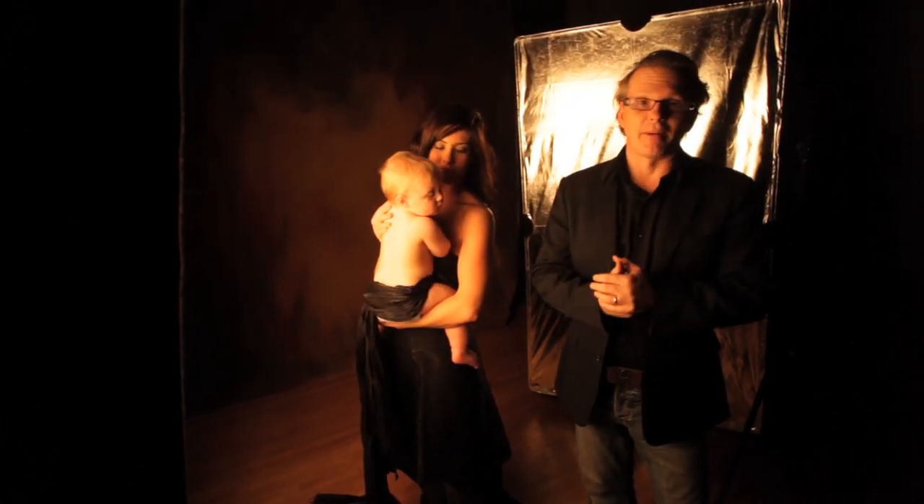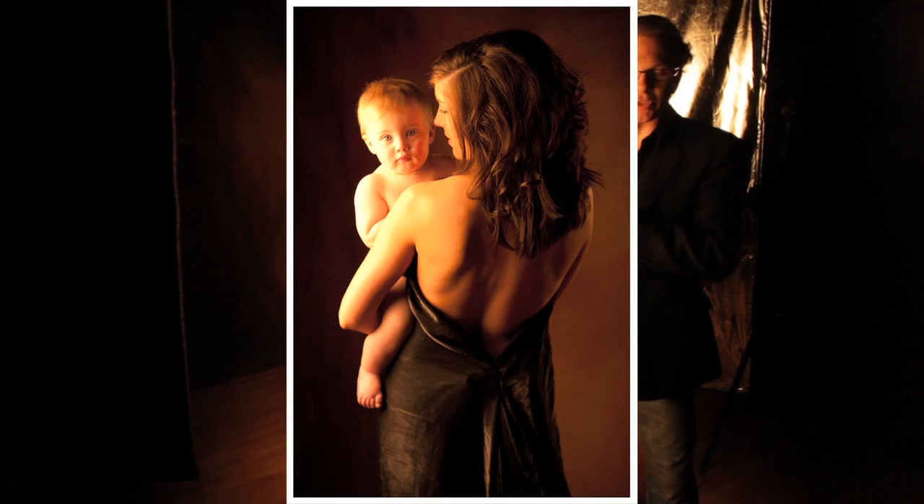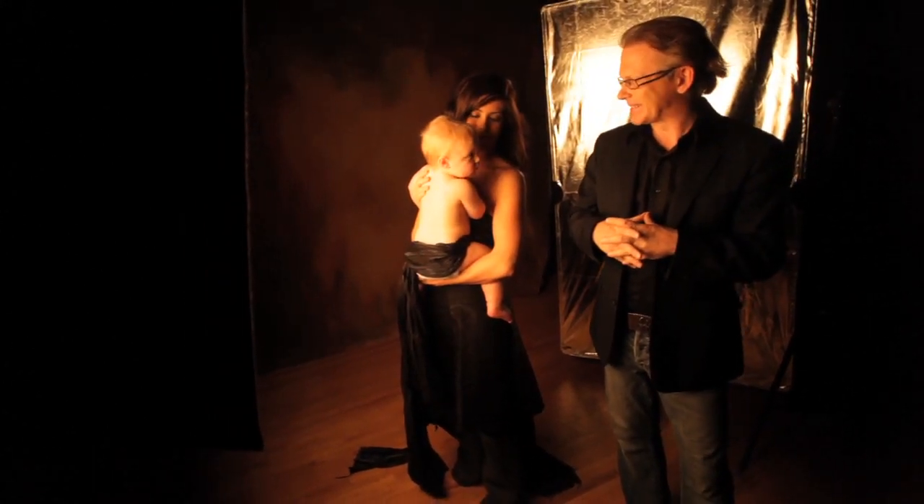Now we have our mom and baby all ready to go — mom's draped in beautiful fabric, baby's matching, and just a little bit of fabric to keep baby from peeing on mother.